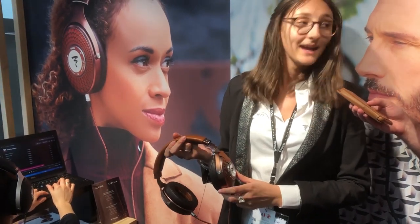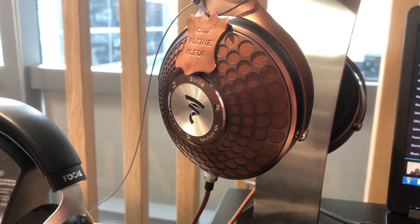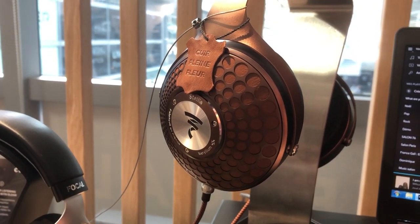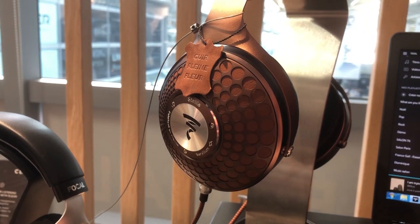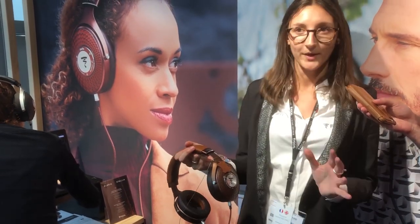So this is one of the new releases, right? Exactly. We released it in February this year. It's our brand new close-back headphones using beryllium technology, as we have in Utopia — our very high-end flagship headphones. Utopia is open compared to Stellia, which is close-back.